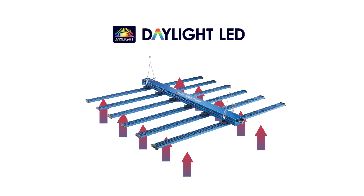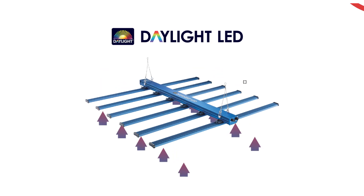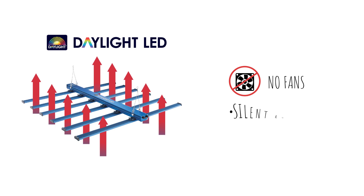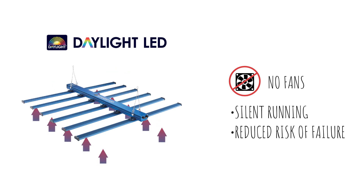The spread of the bars allows for air to flow between them, offering passive heat dissipation. This also negates the need for noisy mechanical cooling fans, making the unit run silently and reducing the risk of mechanical failure, which can often occur in competitor LED fixtures.